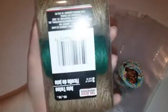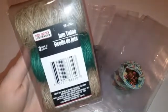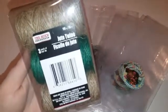You're also going to need this jute twine — or whatever you want to call it — to tie off the goodie bags. I'm going to make a couple of these up and I'll show you what they look like.